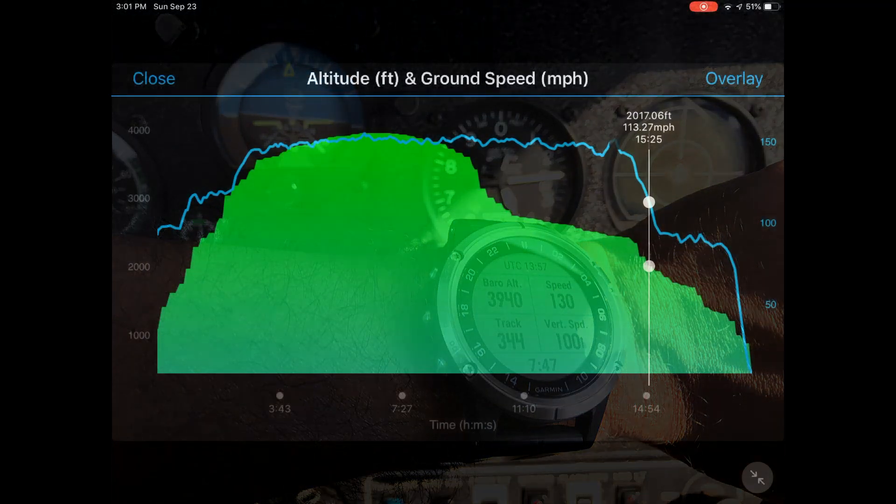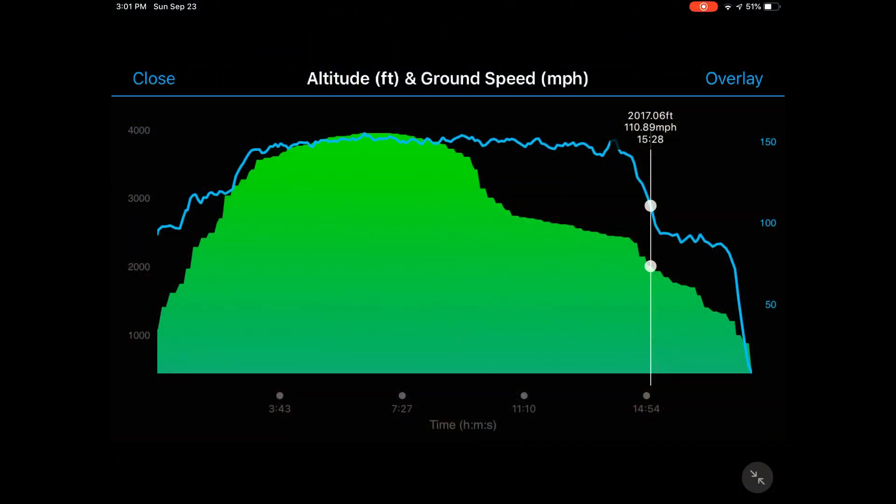I landed at a different airport where the elevation is roughly 1,200 feet, and you can see the landing appears consistent with that. However, as I continued to roll down the runway, the altimeter kept on dropping. I suspect the issue might be the continuous calibration of the watch.